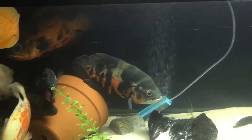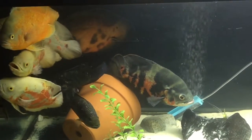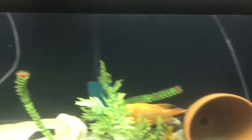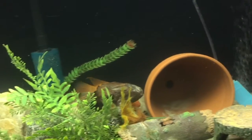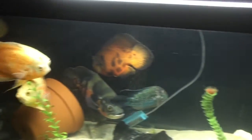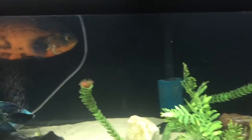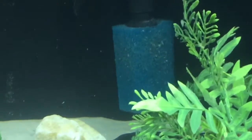Hey YouTube, this is Pierre with Fish Aquarium. I'm doing an update video on my fish tank, but today the focus will be on the filtration system. I'm just showing around so you can see the fish in the tank. For those who follow my channel, you're probably familiar with this tank — I have a couple Oscars, Jack Dempseys, Midas cichlids, two juvenile Midas cichlids, and some catfish.